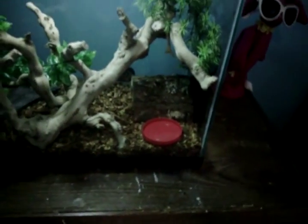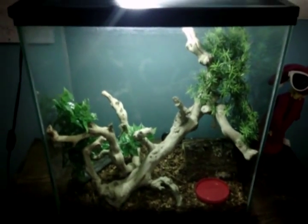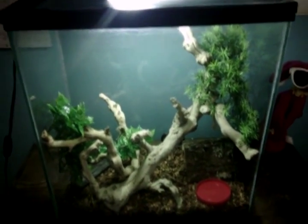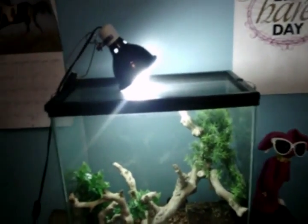That little red dish right there is what I'll be putting the mealworms in, and sometimes crickets. Unless you get the gut-loaded ones, you're going to want to put some calcium on the mealworms and the crickets. You're also going to need clips for the lid because the snake could possibly escape — I doubt it though.